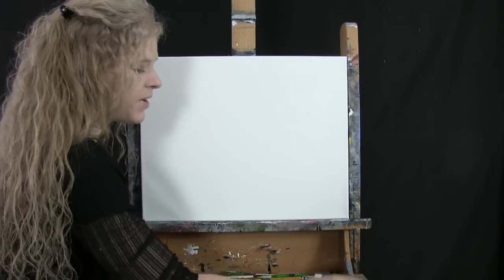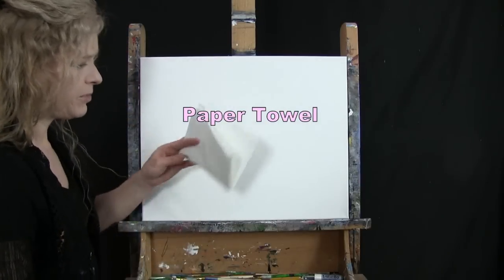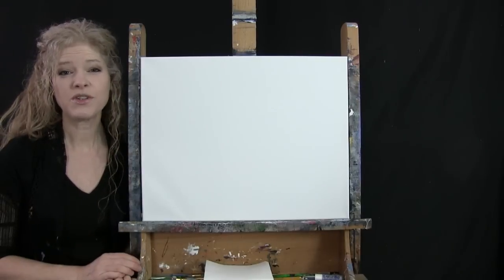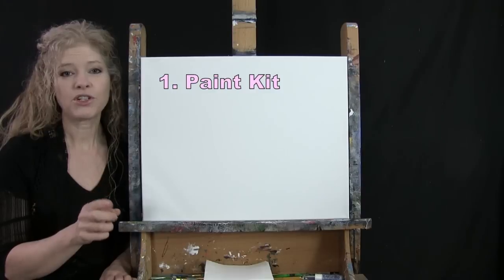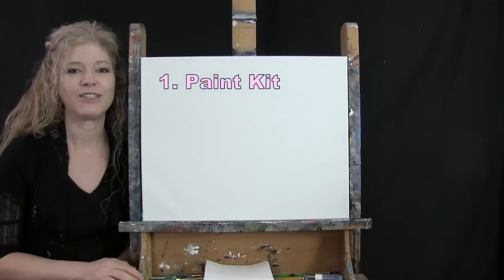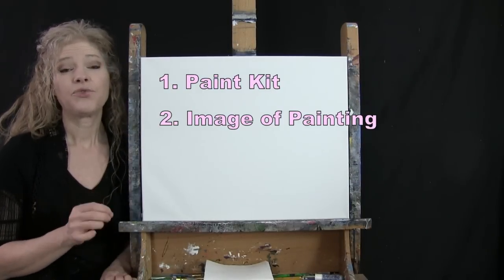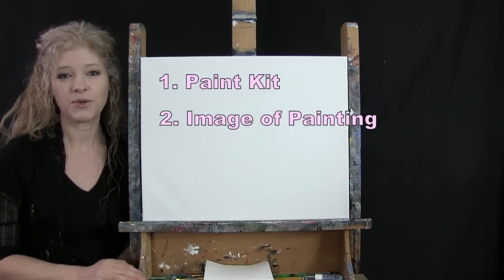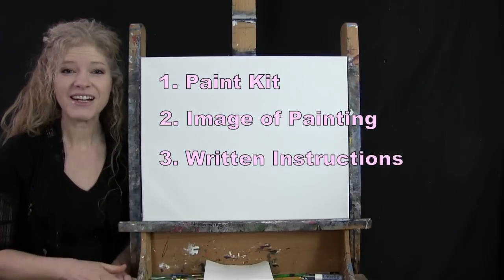You'll also want a cup of water for washing your brushes and a paper towel for drying them. In the video description below I'll be providing a link to purchase the same exact paint kit I'm using, a free downloadable image of the final painting you can use as visual reference, and written step-by-step instructions. And that's all we're going to need today.